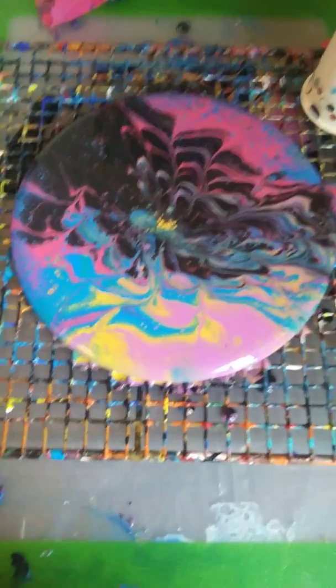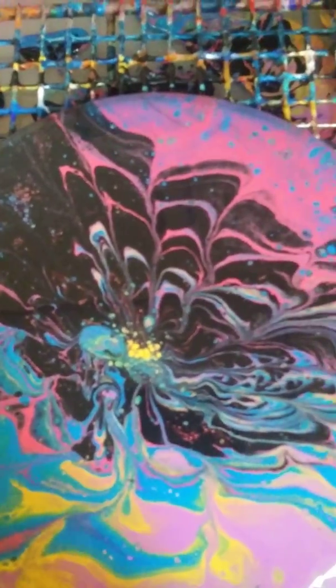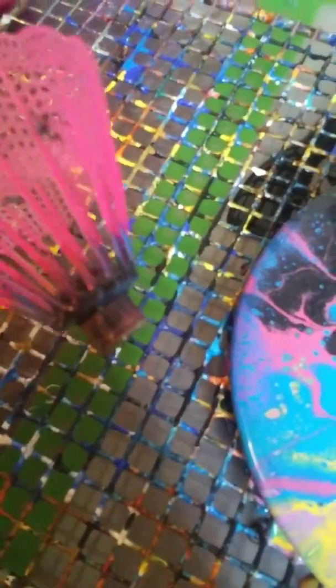All right guys, we're back. This is the close up. A lot of little cells popping through — I like it, especially this little area here. I really was hesitant on this and did not think it would do any effect, but it obviously did do something.